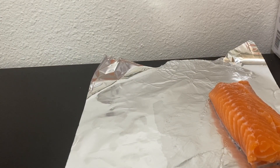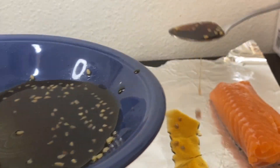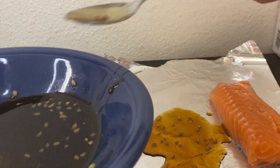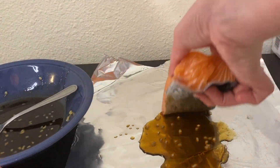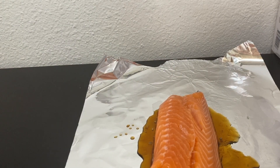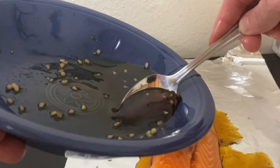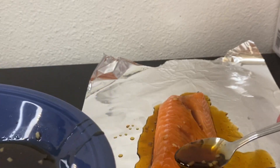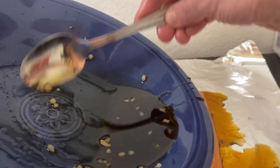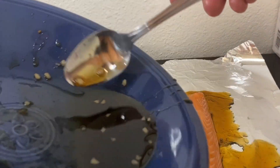The next step is putting the salmon on the foil. You're really supposed to marinate it first for 30 minutes — I forgot to do that — but I'm just going to add extra of this marinade. This fish is really big; I don't usually get salmon this big so I might have some left for the next day. I'm putting the marinade all over the salmon as much as possible. As you can see there's a lot of garlic — I love garlic.